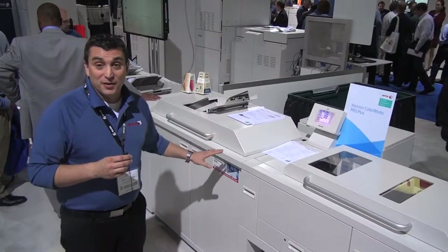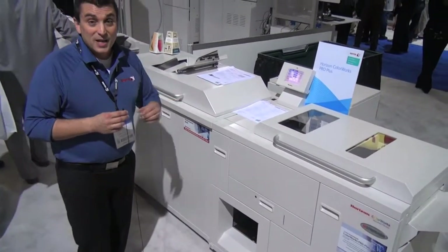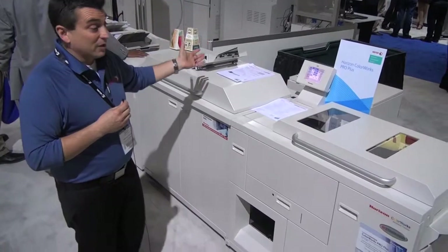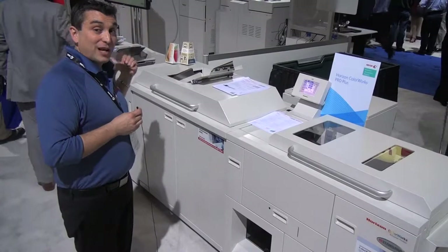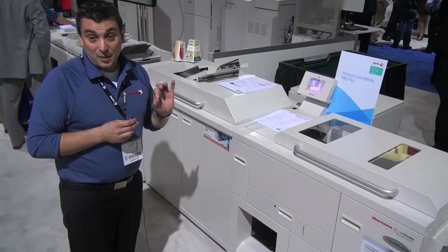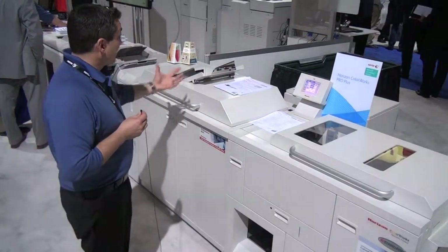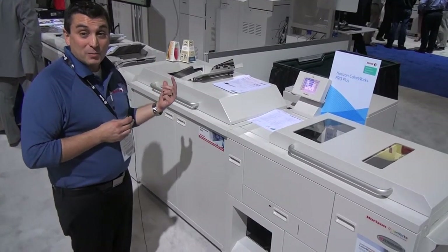Here we are at our third automated finishing station. What we have is a product from Standard Horizon, the Colorworks Pro Plus, connected to a Xerox Color 1000 press. This is an inline solution only — you can do signature booklets with no-touch setup on the finisher. This is also a smart finisher on the network. JDF commands set the knife position, the trim sizes, and you're able to do booklets with minimal interaction by the operator.